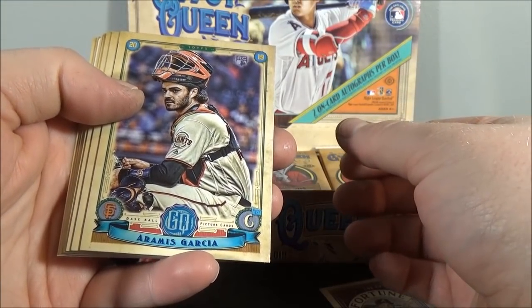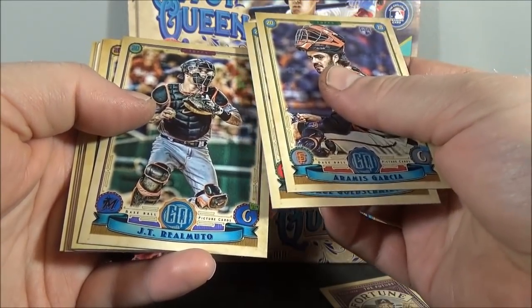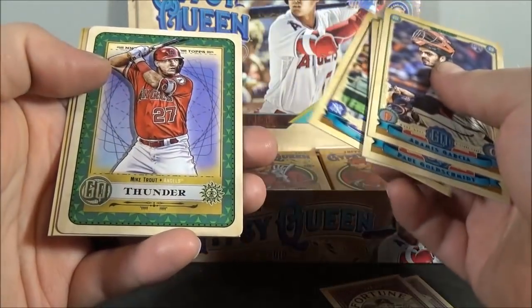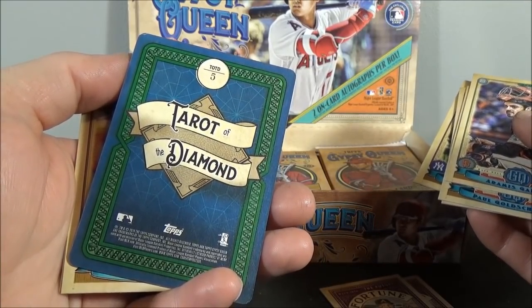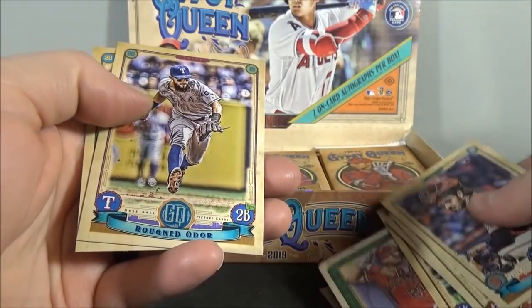Another insert in this pack. Ramos Garcia — rookie. Paul Goldschmidt. JT Realmuto. CJ Cron. Aaron Judge. And Mike Trout. That's a neat one — Terror to the Diamond insert. Mike Trout. Rougned Odor. And Carlos Rodon.